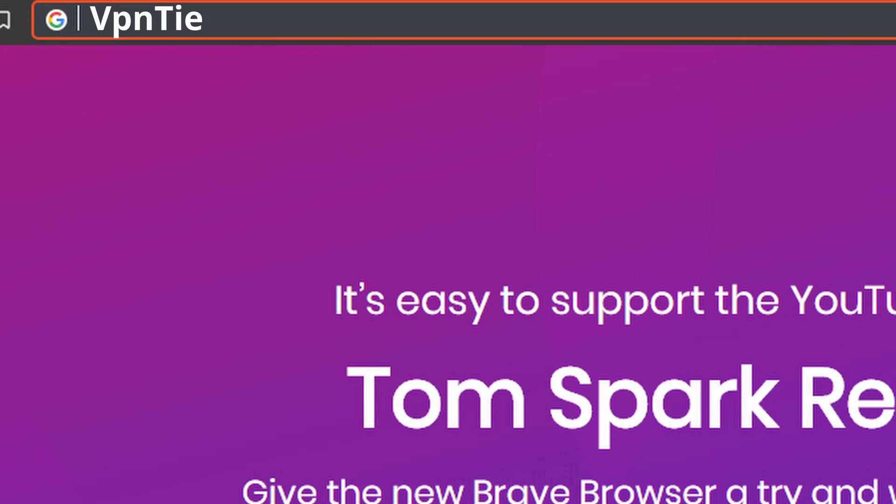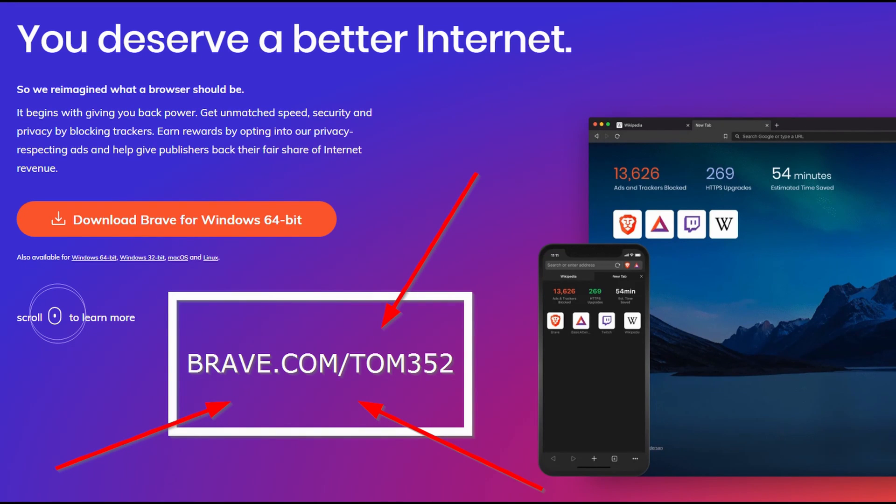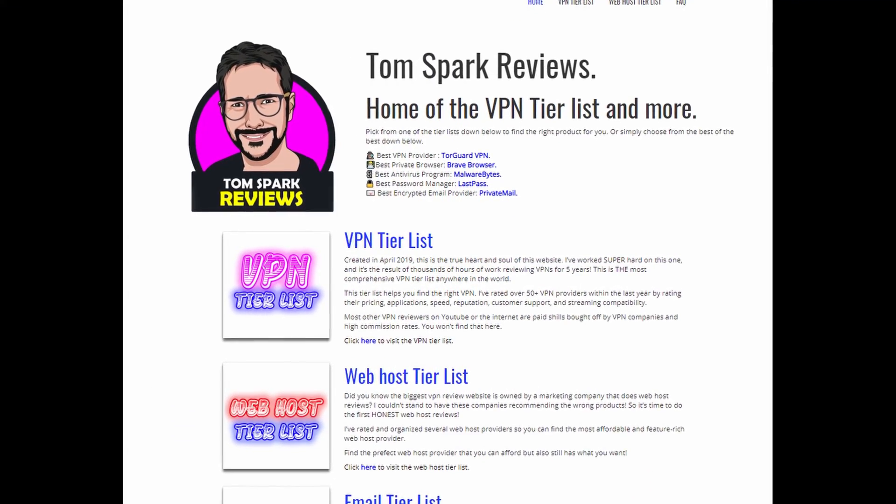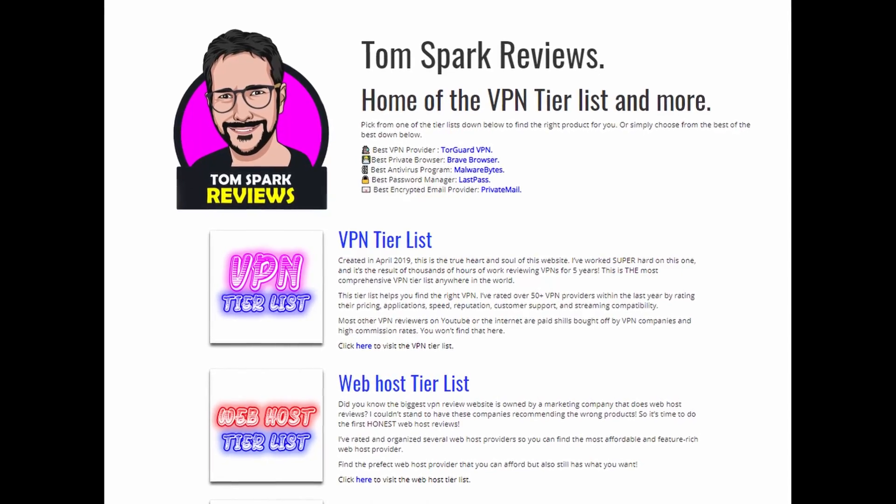Just a reminder to check out vpntierlist.com. If you want to help support the channel, I recommend visiting my website using Brave — it's a great browser for privacy advocates. If you visit vpntierlist.com by downloading Brave at brave.com/tom352, you can help support the channel. It's a collection of all my ratings on the channel and you're going to find lots of helpful information on how to choose a VPN.